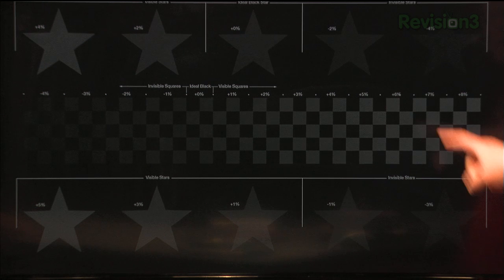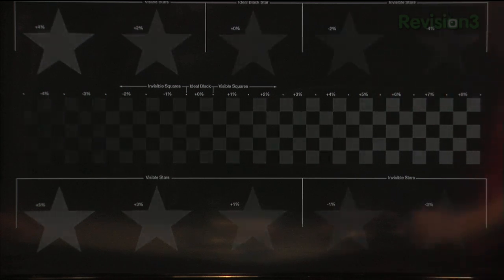The motion of this pattern as well as the fine detail — being able to see a 1% step, a 2% step, a 3% step — you're going to nail the exact brightness for your TV with a pattern like this very easily. And I really did appreciate that.